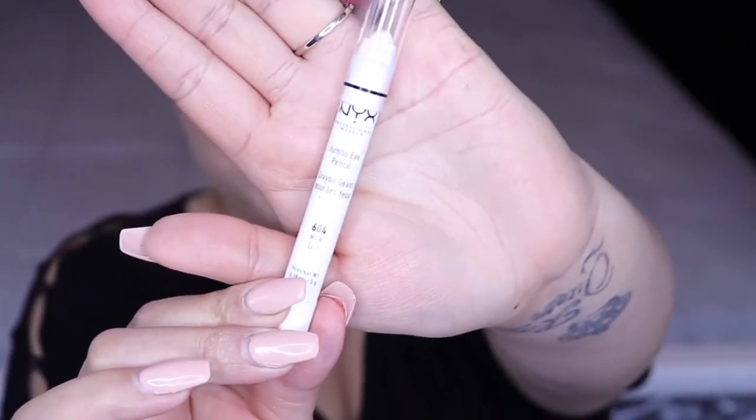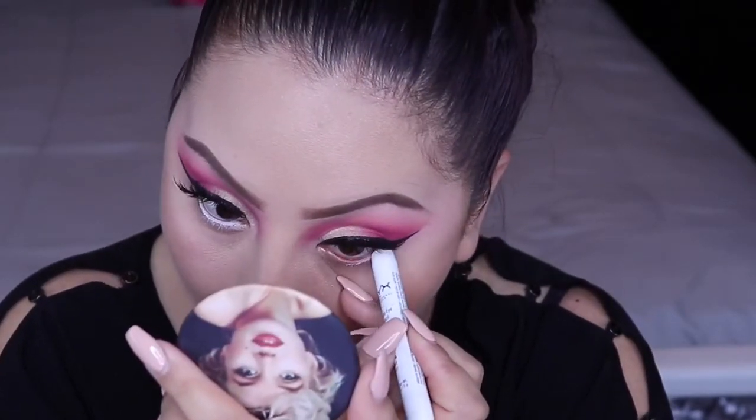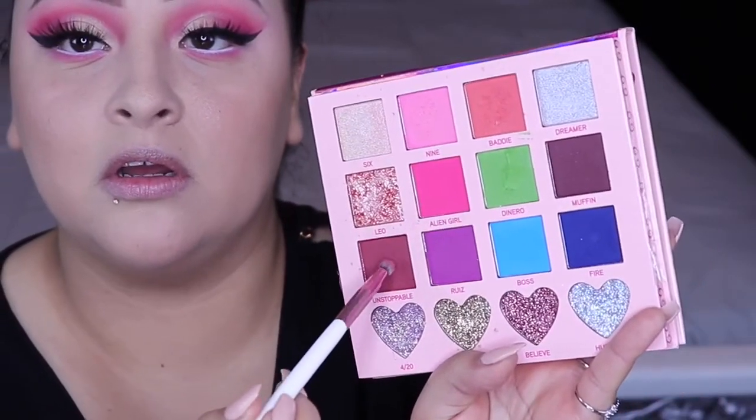I'm going to be using a white liner for today and I'm going to be using the NYX in Milk. We're going to go with this color — Unstoppable.